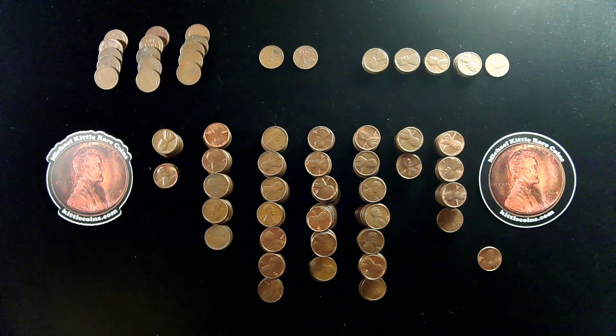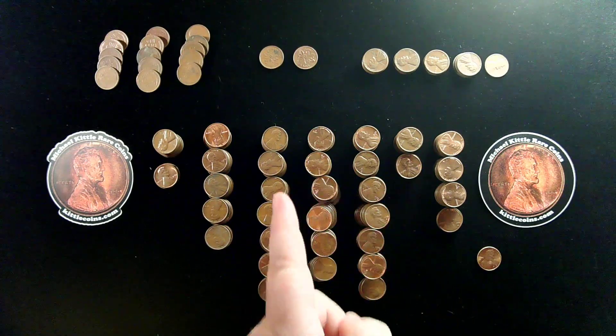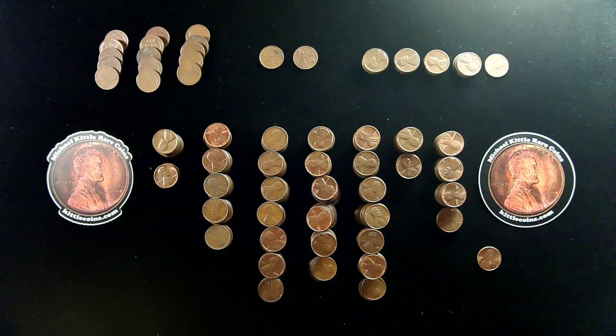I get many more San Francisco cents in these boxes — a ton more than usual. In this box, that's these coins all right here, and these are in stacks of 10. We found 294 San Francisco mint cents from 1968 through 1974 in this box.